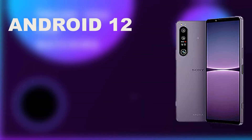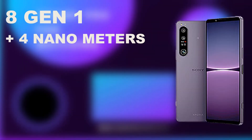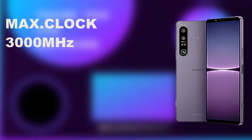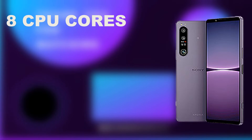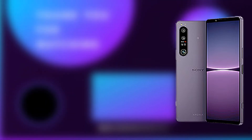The Sony Xperia 1 IV comes with Android 12. It has a Qualcomm Snapdragon 8 Gen 1 chipset, a 4-nanometer processor, a 3000MHz max clock speed, and 8 CPU cores. For this performance aspect of the phone, I'm going to rate it 3.5 stars.